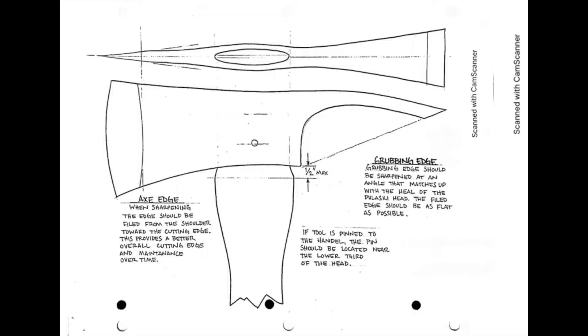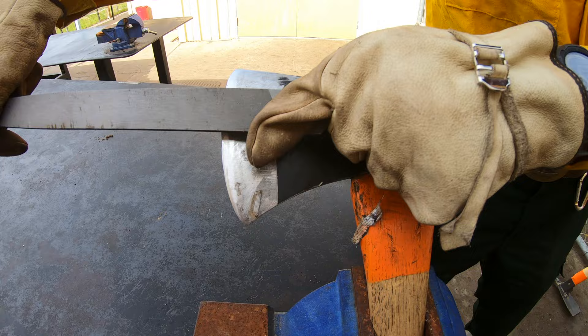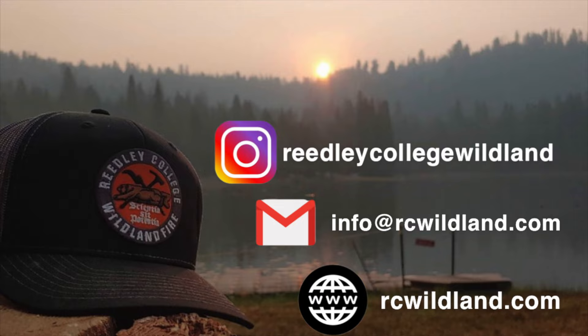Lastly, we will discuss how to properly file your axe edge. Using a bastard file, you will file starting from the shoulder towards the edge, making smooth and consistent strokes. Make sure you are not dragging your file on the backstroke as this can damage your file. You can learn more detail about sharpening in our Pulaski sharpening video. Thanks for watching, and remember, iron sharpens iron.